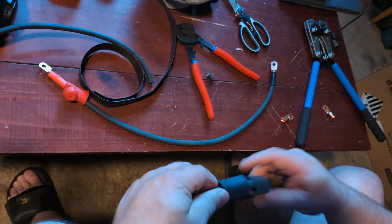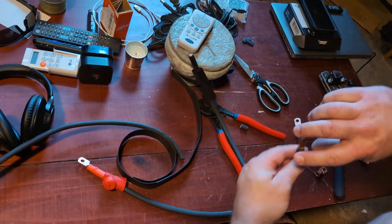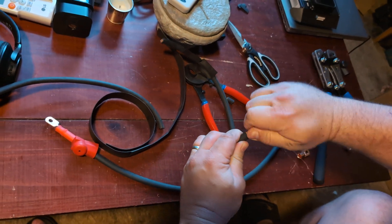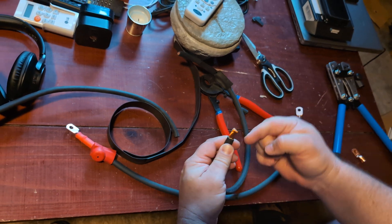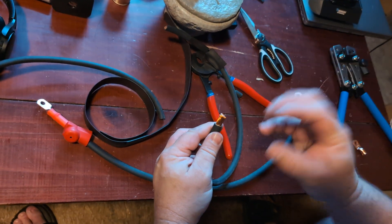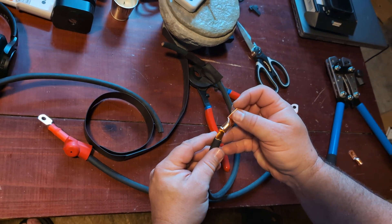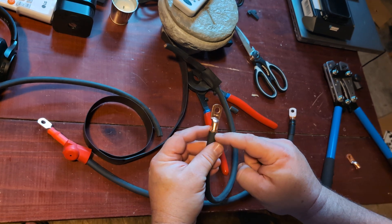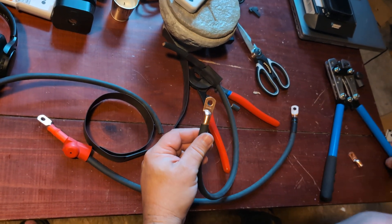If you just kind of massage the wires around — I prefer a clockwise motion, right-hand twist — it helps get the ends of the wires curled in. Of course these are belled so it helps curl them in anyway. It slides right over like that, and you can see the shielding is perfectly matched to the exposed wire.